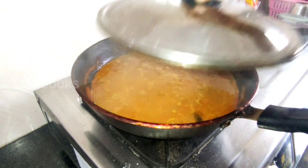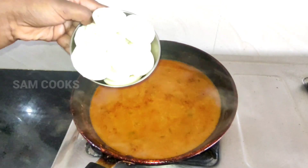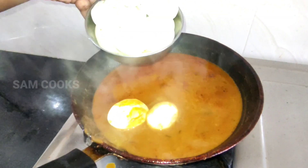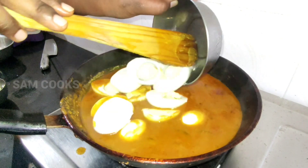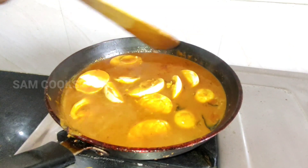Once it boils, it will look something like this. Now it's time to add in the eggs — gently add them in one by one and mix well.